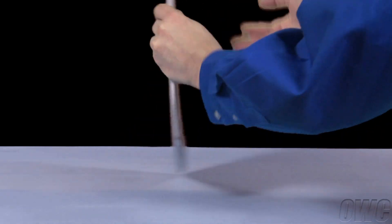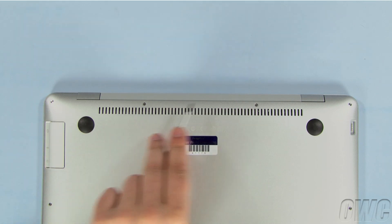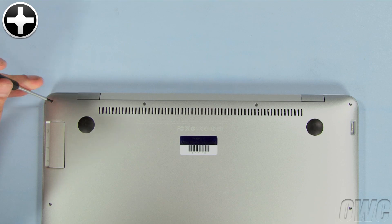The first step is to flip the MacBook Air over. On the bottom, you'll find 10 Phillips screws. First, remove the four screws along the hinge edge. As you remove them, notice that the center two screws are longer than the outer two.